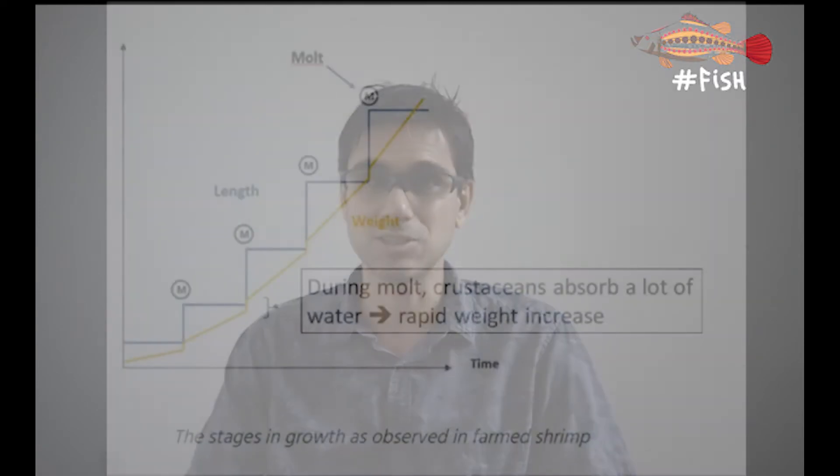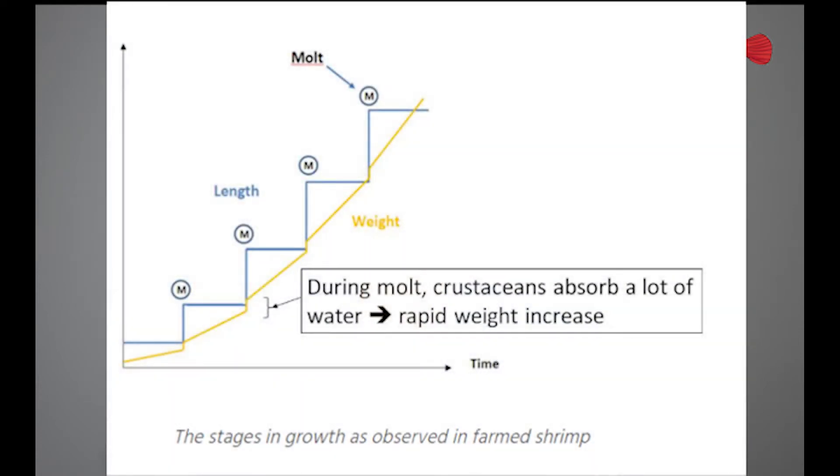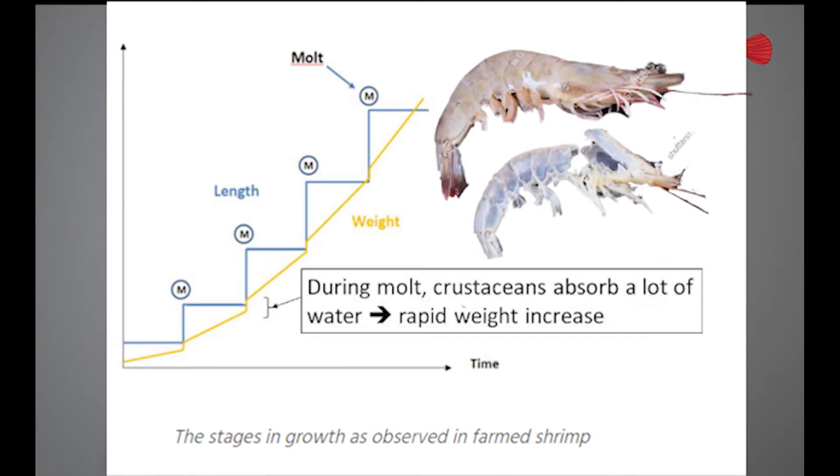The first thing we have to keep in mind is that shrimp, different from us or fish, grow when they molt. Once the exoskeleton hardens up, it's not going to get any bigger. So in terms of size — that is, the length — shrimp grows like stages in a staircase. The new one is going to be bigger than the old one, like here in this image. But in terms of growth as measured by weight, it's slightly more steady.